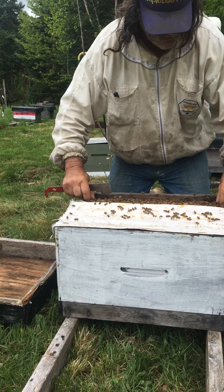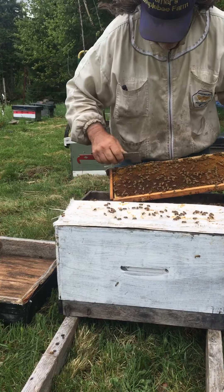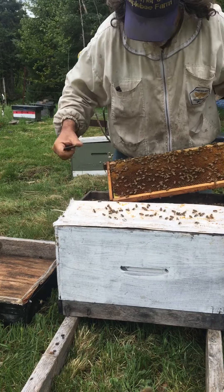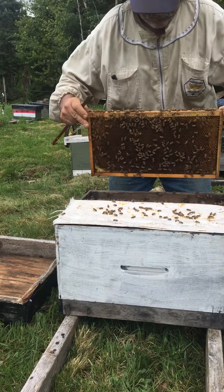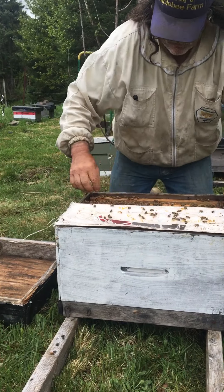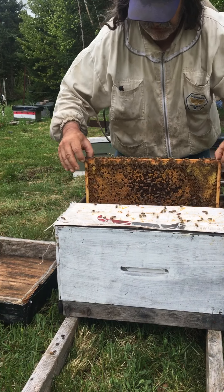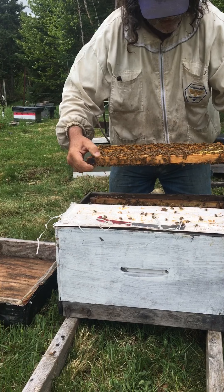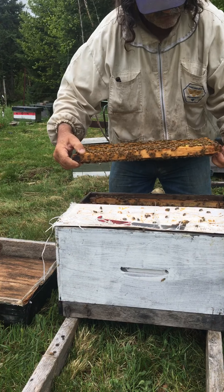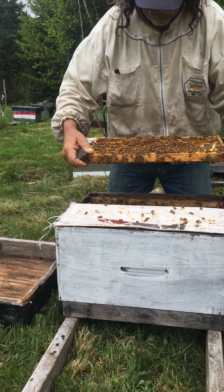I don't want them getting out of hand at home. Even though I go through them every couple days, if I ever have a time I want to do something else, I need to be able to leave these girls for a day or two without checking them. Anyway, that one stung me — oh well.